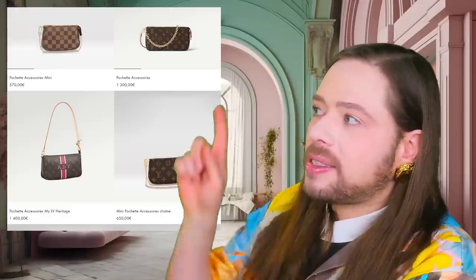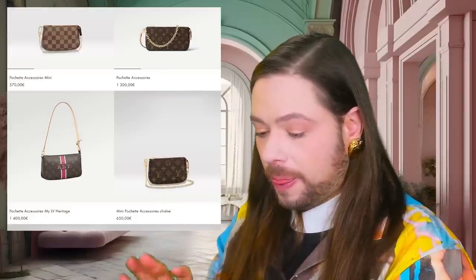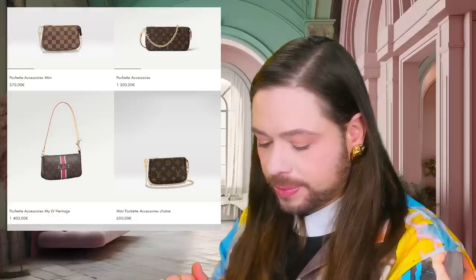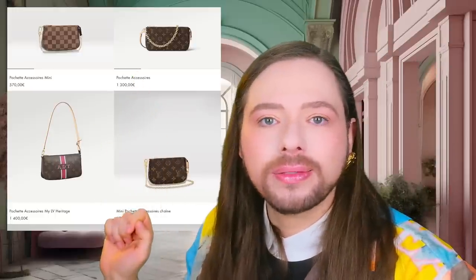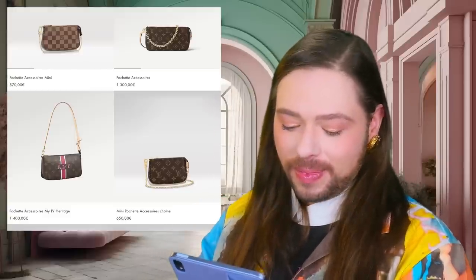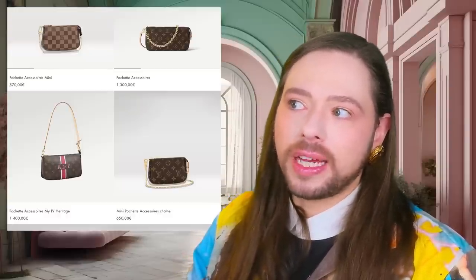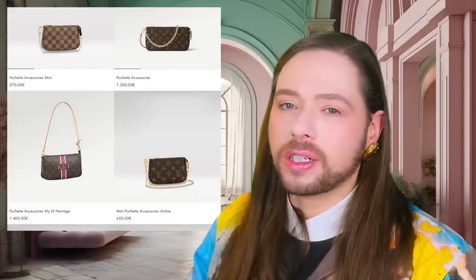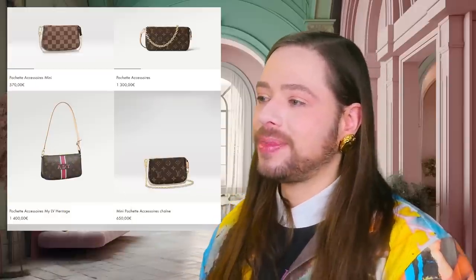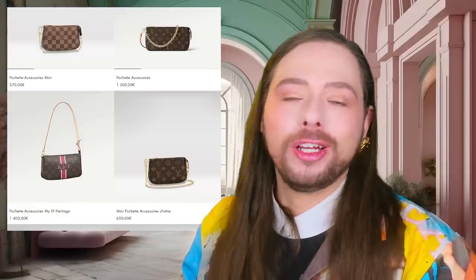What do you guys think? Is this a bag you want to get? The price in dollars: this bag is 1,300 euro, and are you ready for the dollar price Louis Vuitton charges in the States? 1,520 dollars plus tax — that's going to take you up to around $1,650 to $1,700. Let me repeat that: 1,520 dollars plus tax.